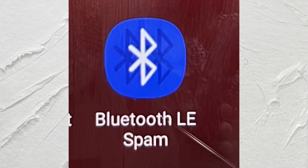Hi! In this update, I will share an app which can send Bluetooth notifications from Android to Android, and Android to Windows as well. The app name is Bluetoothless Spam.